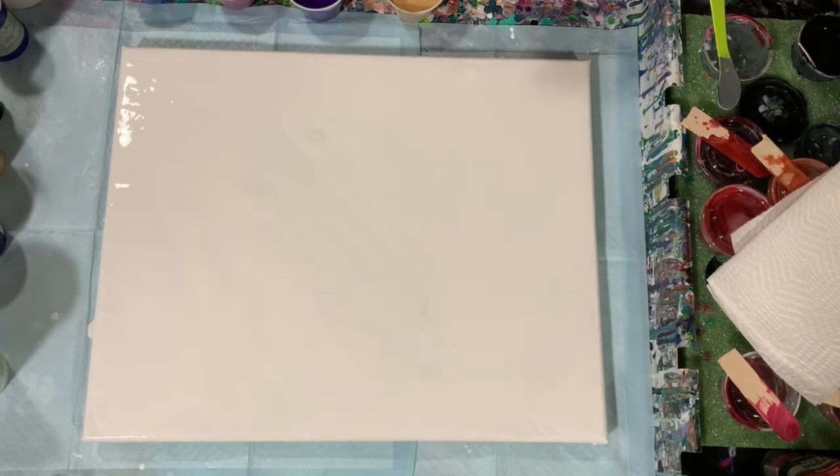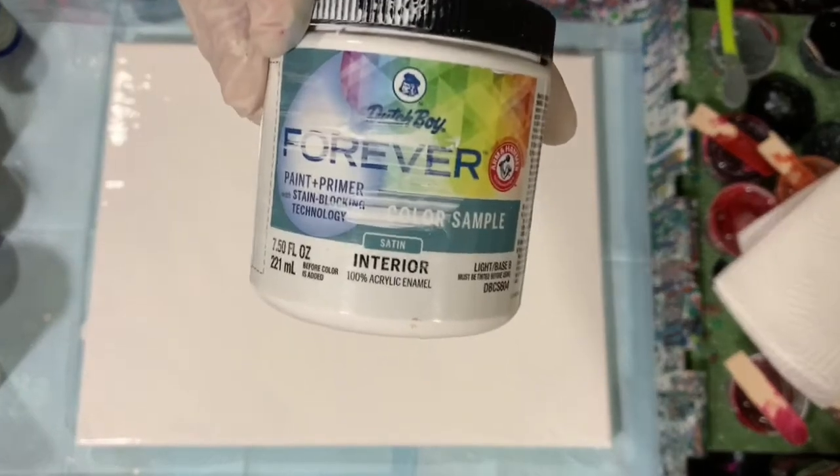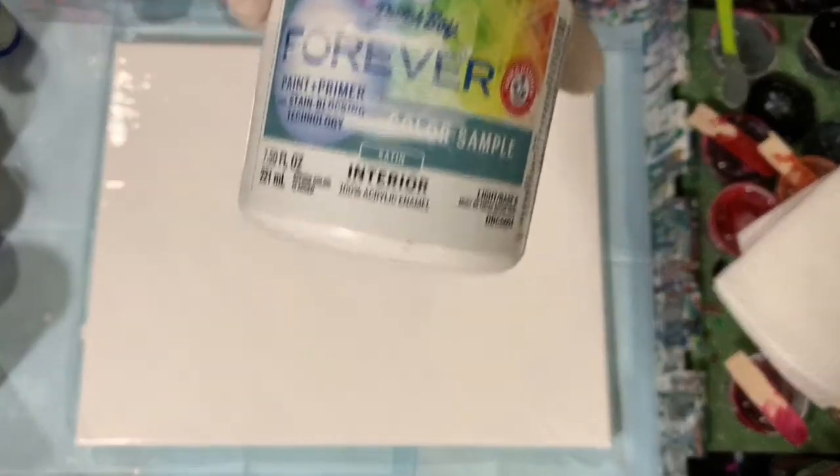I have here a 16 by 20 inch canvas. I've put down my base coat of Artislaw Flow Acrylic White and I mixed in two tablespoons of Dutch Boy Forever Acrylic Enamel. I'm trying to get maybe a cloudy effect today.